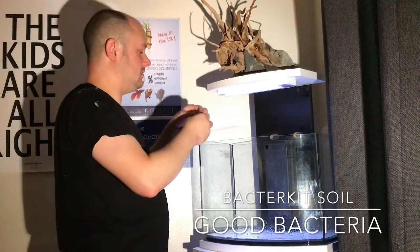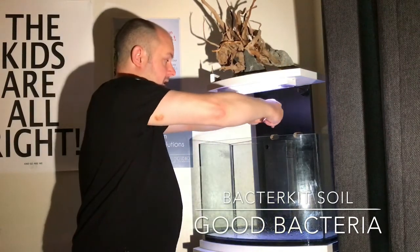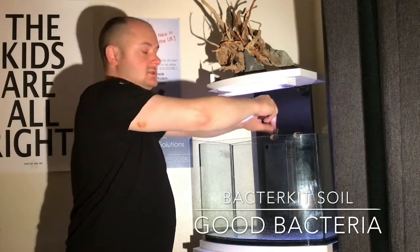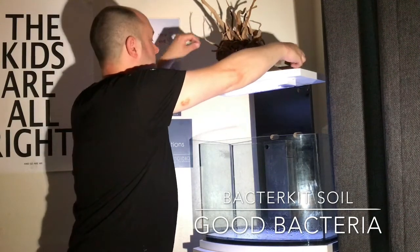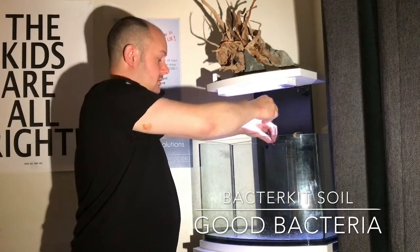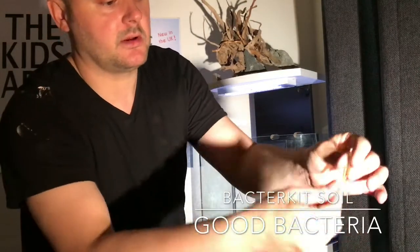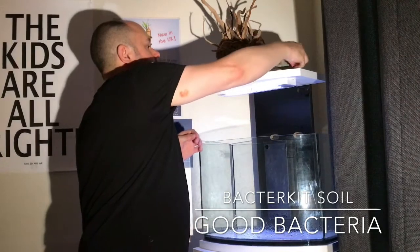Obviously it is glass so you do need to be a little bit careful — you don't want any of the bits going into the aquarium. But like I said, if you use it the way it's designed then nothing can go wrong. You actually snap it at both sides: snap one end and then turn it upside down and snap the other, and it all just pours out. Simple.